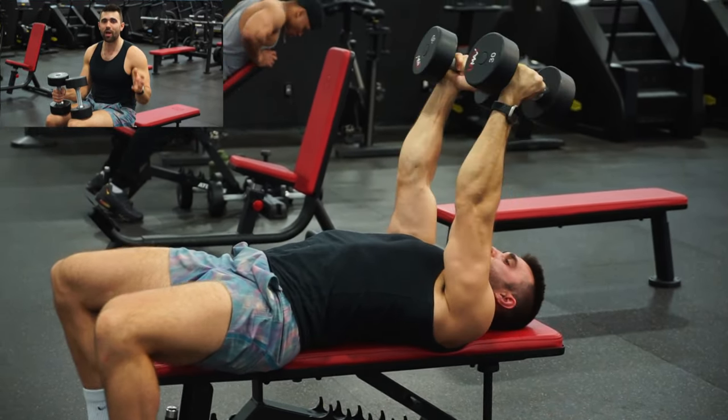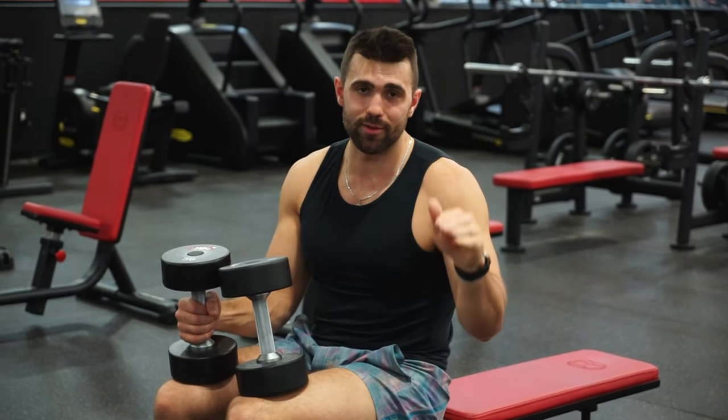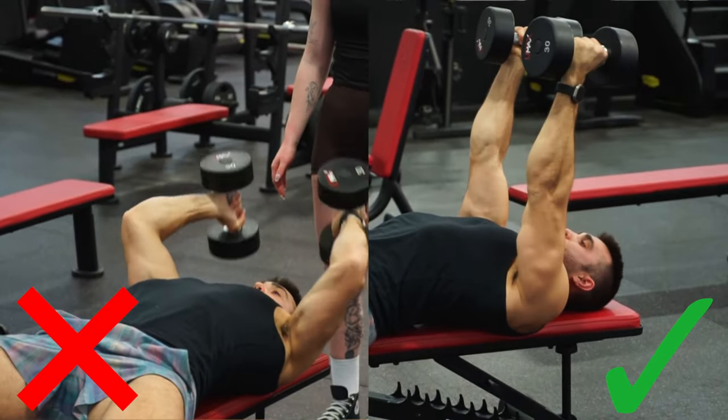If you're still a little confused, I'm going to help you by showing you three common mistakes to avoid in this movement. The first mistake — and this is a big one — is elbow flaring. As the weight gets heavier, your body naturally wants to make the movement easier by bringing in other muscles, so it's very common for your elbows to flare away from your head.